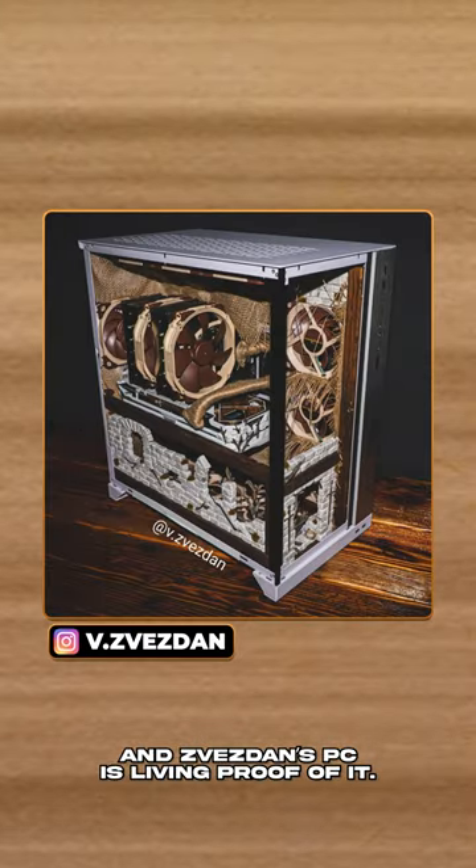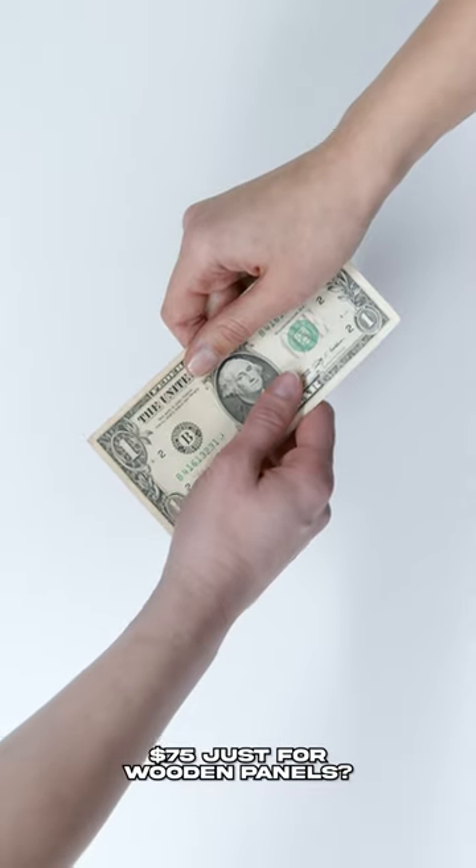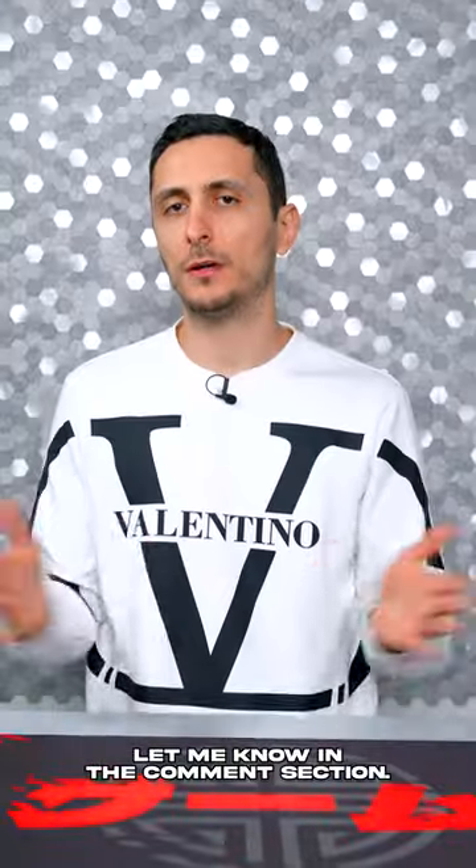Wooden accents look really cool and Zvezdan's PC is living proof of it. But would you pay up to $75 just for wooden panels? Let me know in the comment section.